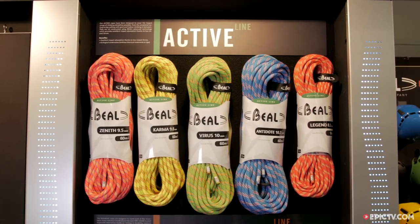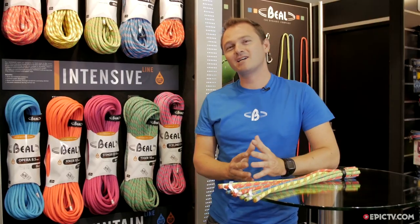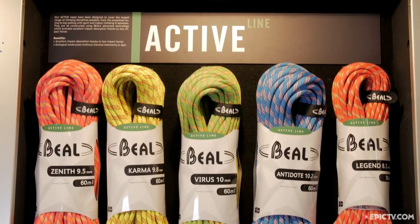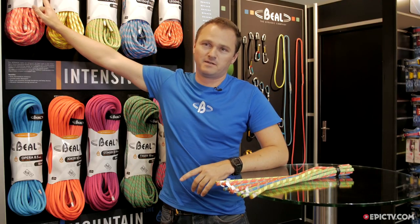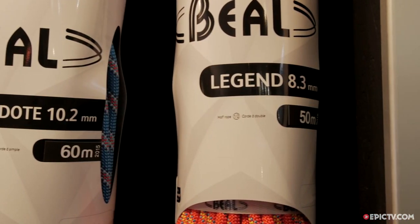This year we have a brand new line with five new ropes. We made these ropes to cover the largest climbing disciplines, from outdoor climbing and occasional climbing to big wall. You've got diameters from 9.5 to 10.2mm, and half ropes too.